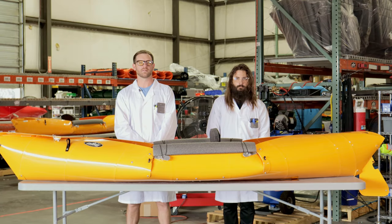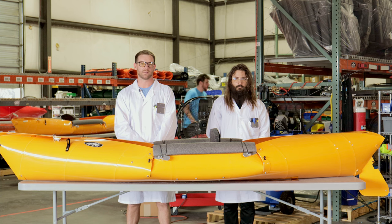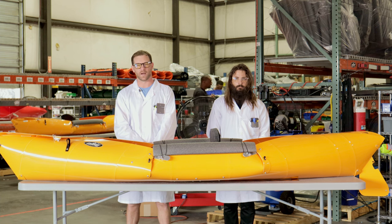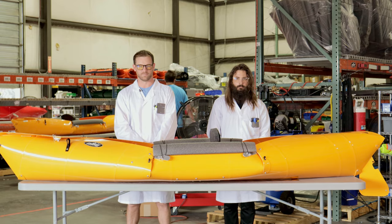Since our kayak doesn't require storage or a roof rack and makes kayaking accessible to all, we get a lot of first-time kayakers. The Tuk-Tek is a very stable kayak, but all kayaks seem a little tipsy when you first use them. It's like riding a bike — be patient. Once you get it, it clicks.